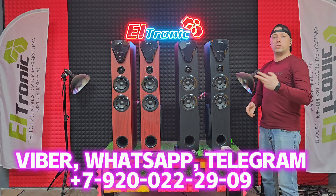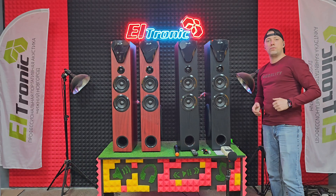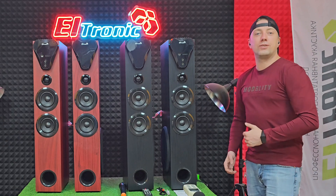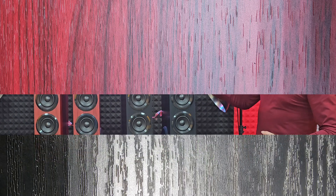Вообще их пришло три вида: 81 и ещё 82. Они немножко поменьше, но об этом в другом видео. А конкретно Электроник 2080 пришли в двух цветах — красное дерево и уголь.